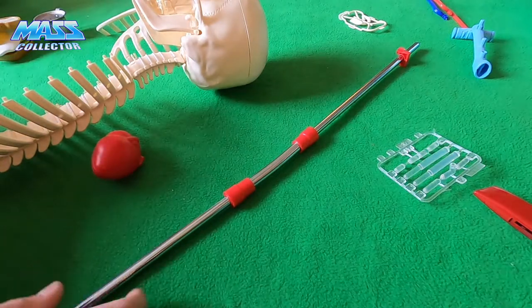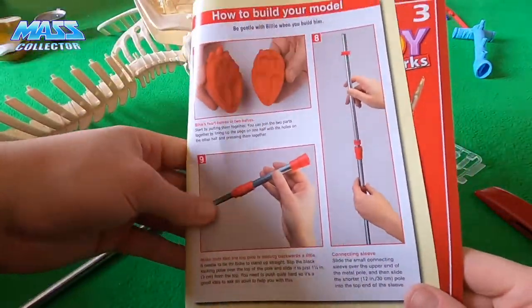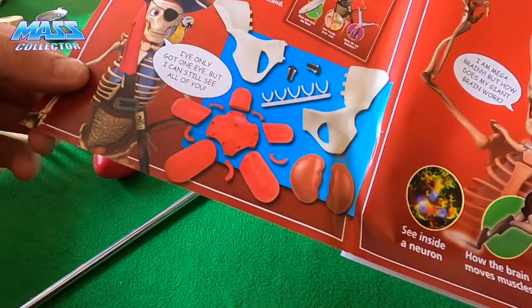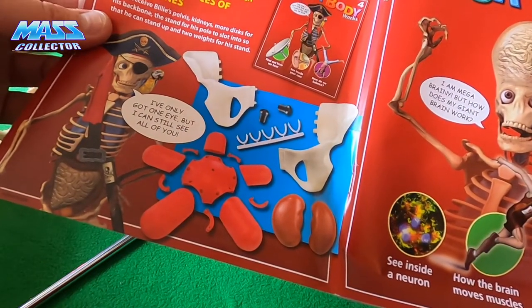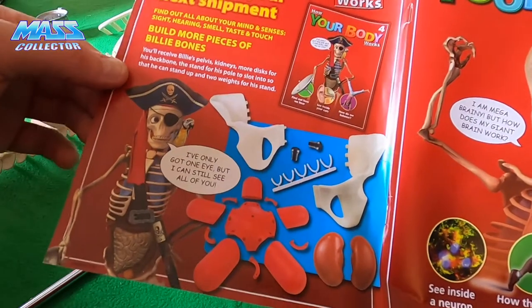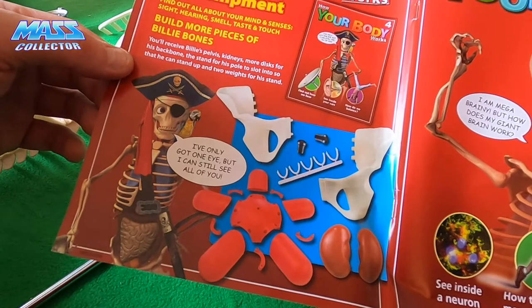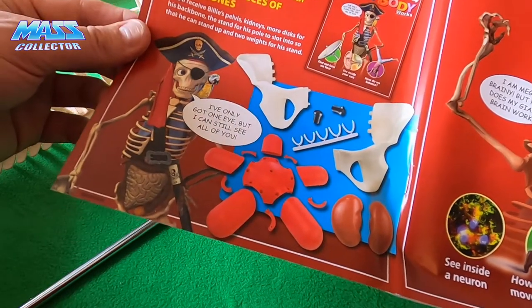So we got all these parts here — that's pretty much how this one ends with putting the pole together. Looks like the next one we get his pelvis, kidneys, more discs for his backbone, the stand for his pole to slot into so he can stand up, and two weights for his stand.